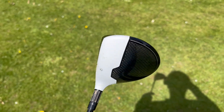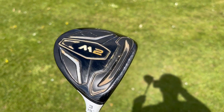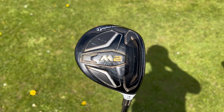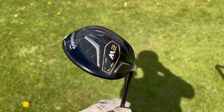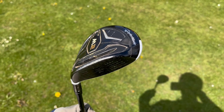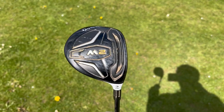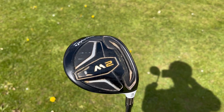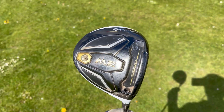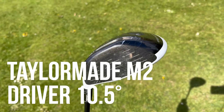My three wood is a TaylorMade M2. I bought this used but I really liked it to begin with, though I'm on a bit of a thing with it at the minute because it just gives me anxiety whenever I get it out of the bag, particularly on course. But I do rate this club.